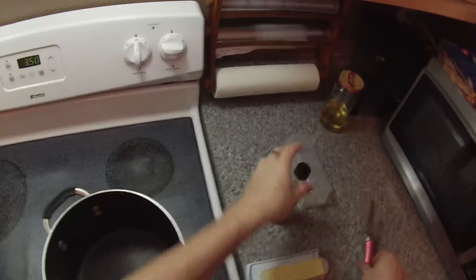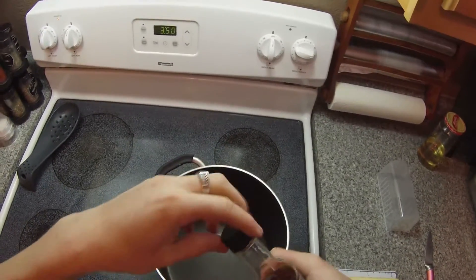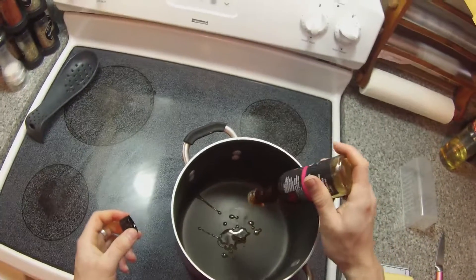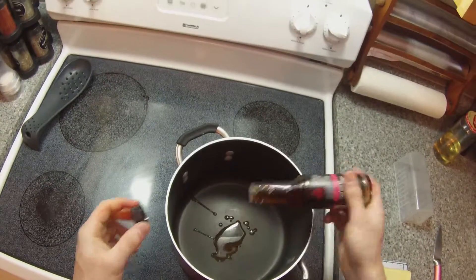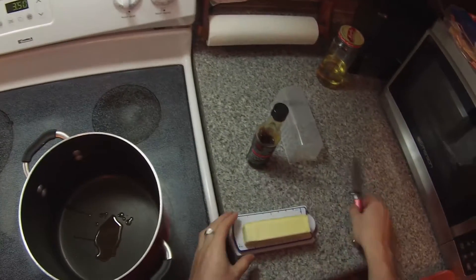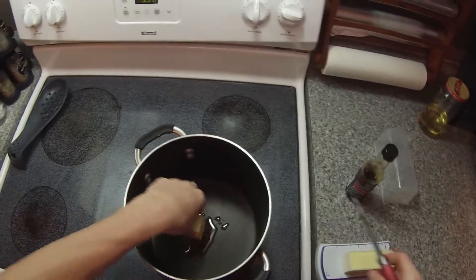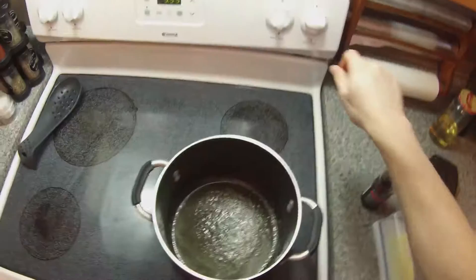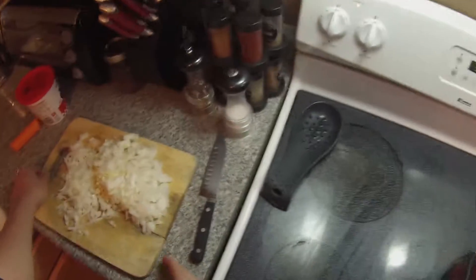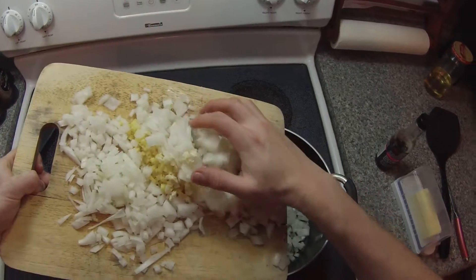Now we heat up our pan and we're going to add our sesame oil and our butter. Once everything has melted, we add our ginger and reduce the heat. Then we brown our onion, our garlic, and our ginger.